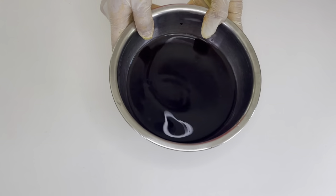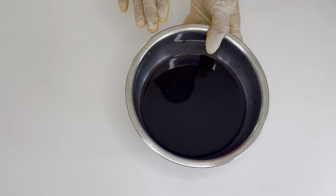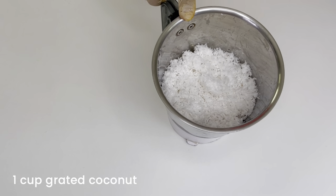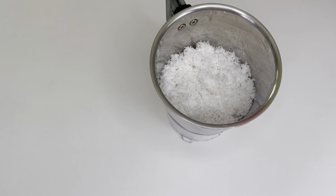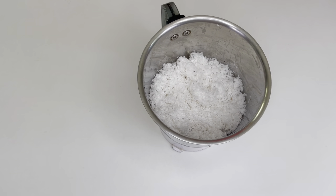After soaking, strain the mixture and keep it aside. I've already done that. Take about eight to nine pieces of kokam (also called amsol) and soak them in one cup of warm water. Now I'm going to take about a cup of freshly grated coconut to blend together.